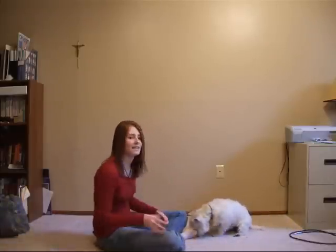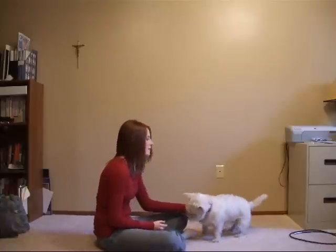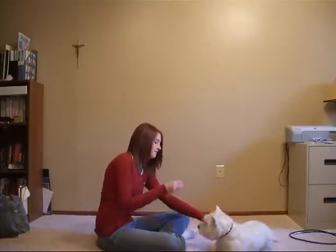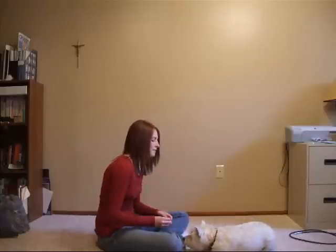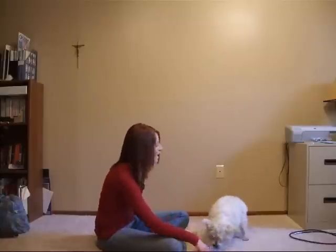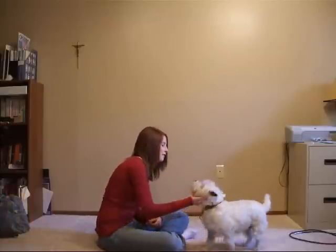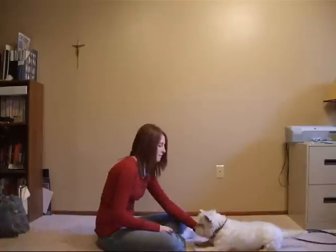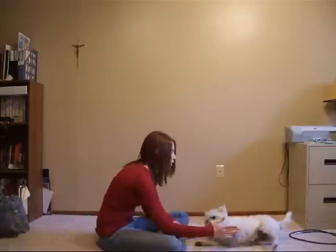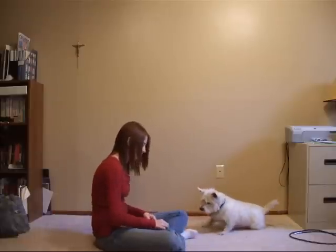This takes quite a bit of treats to learn, but it's totally worth it. Eventually you don't have to actually physically touch them anymore. You can just get a little bit closer down and put your hand right here — roll over. Good girl.